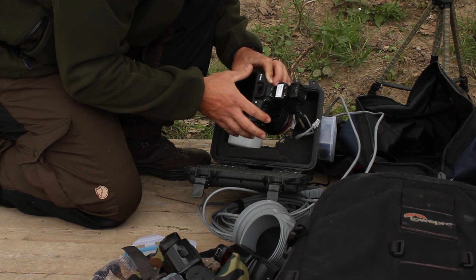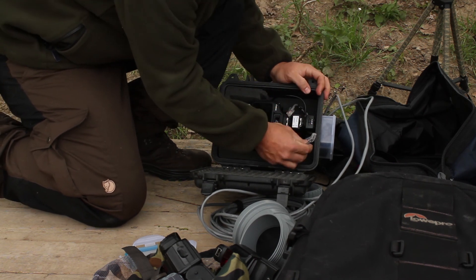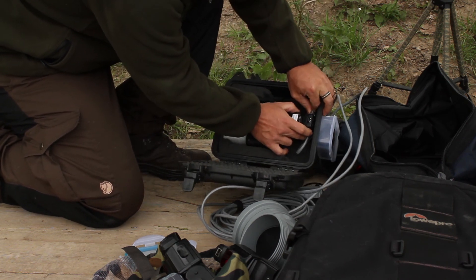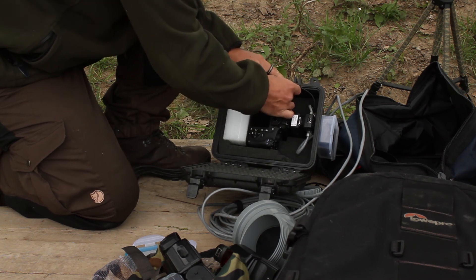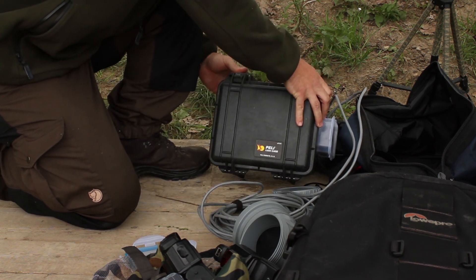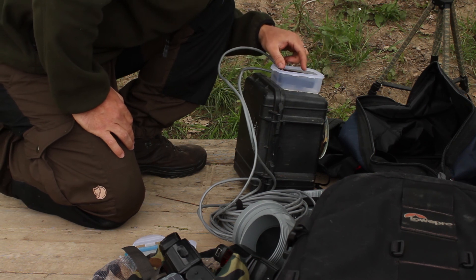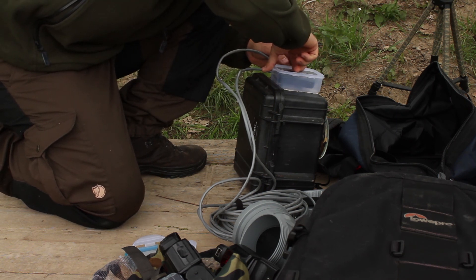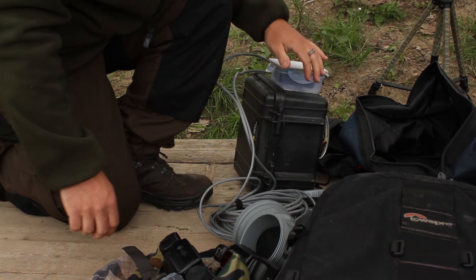The camera is ready — I turn it off and place it into the casing. Inside the casing there are three cables: two run to the flashes, which I plug in now, and the third is the motion trigger. I connect the motion trigger as well, close the case, and check the connection on the other end. The motion trigger sensor is off for now, and I set the sensitivity to maximum.